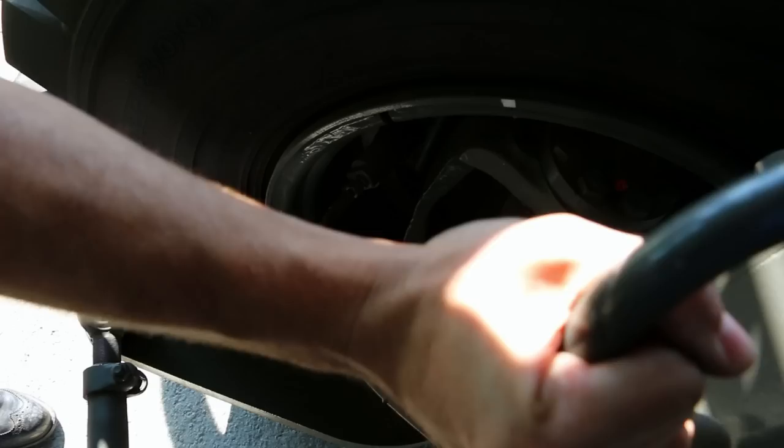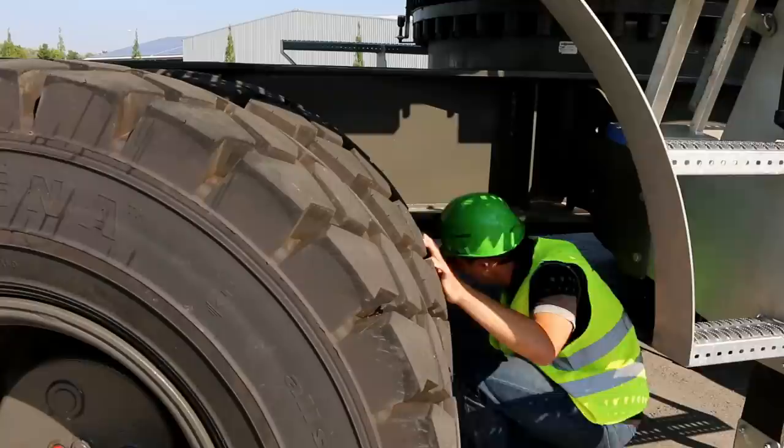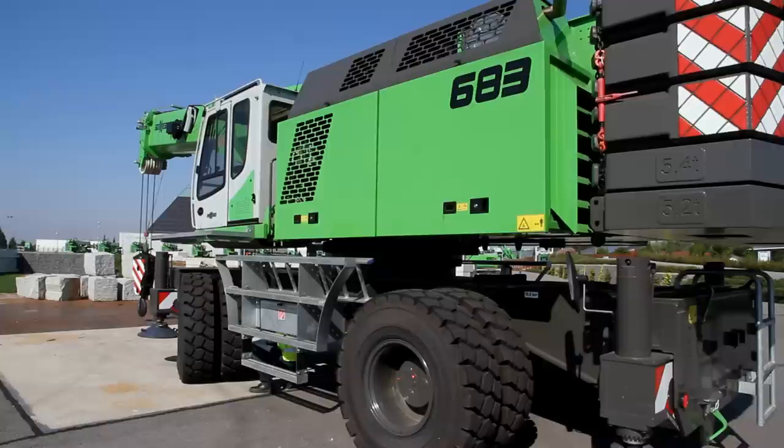Tighten them with the appropriate tools as needed. At the front axle, I make sure there are no leaks in the pendulum axle cylinder, hydraulic lines and brake pipes. I also check the traction motor for leaks.